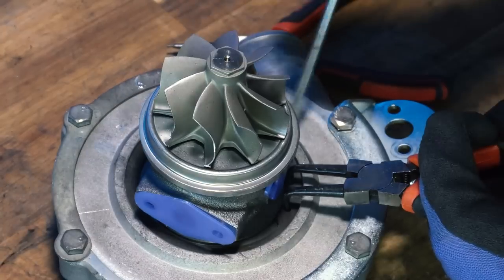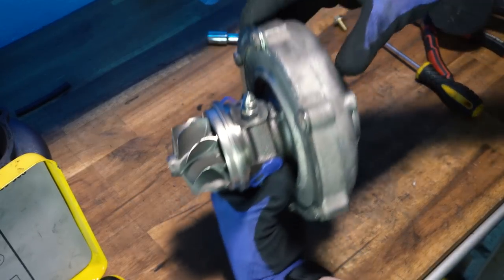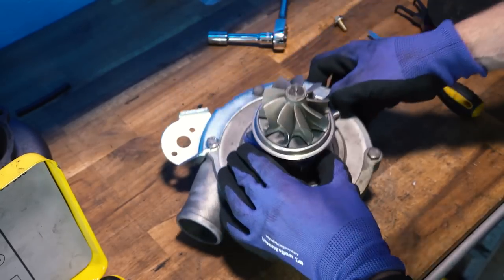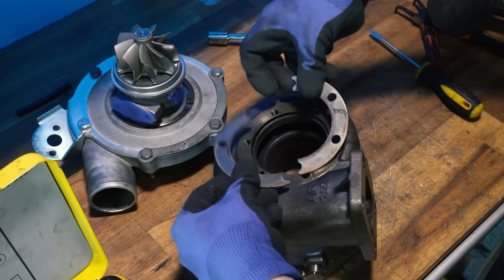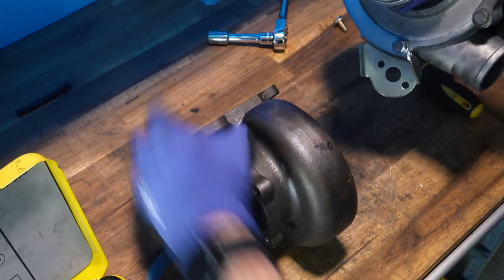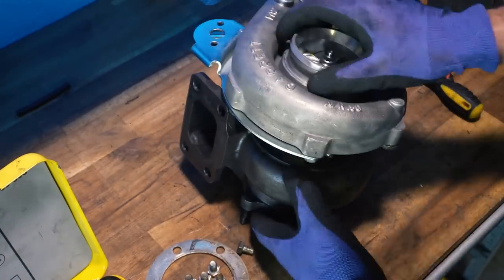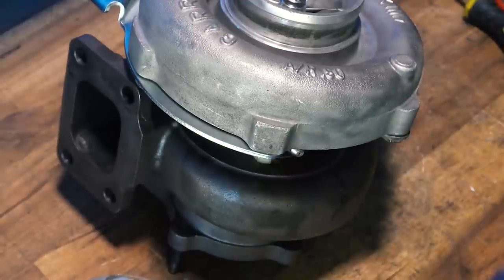The front housing is on roughly where it needs to be. The turbo sits up this way with the oil feed at the top, and the outlet goes toward the pipe that runs to the intercooler. Now for the rear housing — it's fairly simple to bolt up. You've got two retaining rings which you pop the turbo into first, then put the rings on top and bolt them down. That's how it bolts onto the manifold. It needs to be rotated to the right position, and the wastegate itself plays a part in determining the exact rotation.